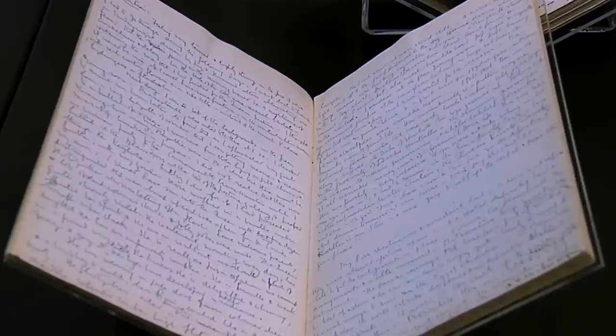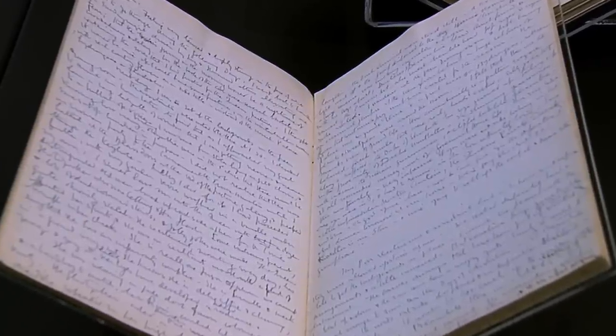In his diaries, Beaton records the conversations he had with Her Majesty throughout each sitting — the way in which they would talk about which outfits she could wear, which jewels and tiaras. It was very much a collaborative effort.